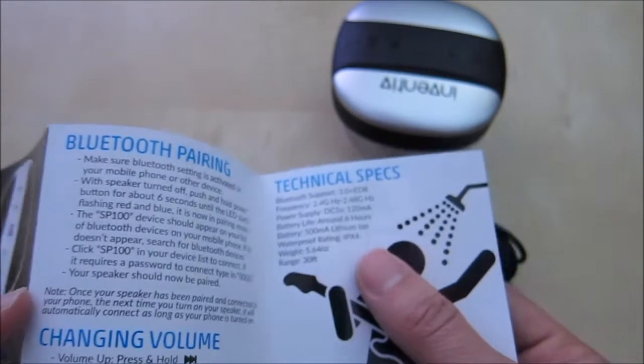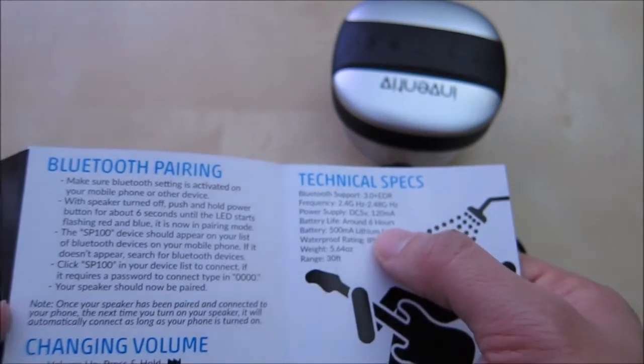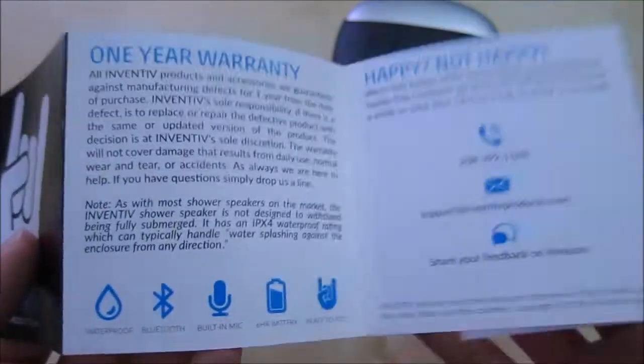Looks like here we have some specifications: Bluetooth 3.0, about 6 hour battery life, 500mA, and it has an IPX4 rating. There are instructions on how to use it and pictures of the functionality layout. On this side it looks like we have support and a 1 year warranty from Invitex.